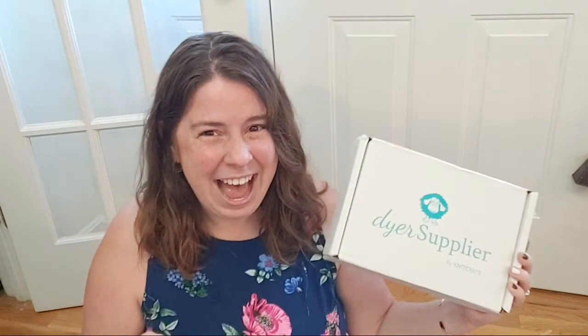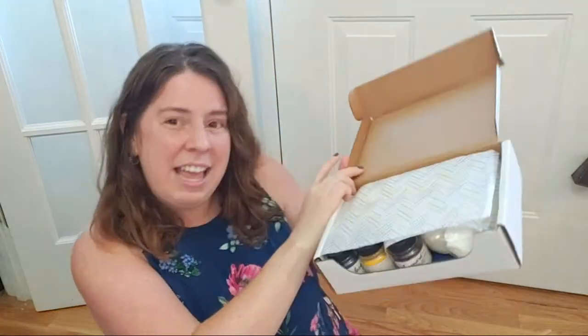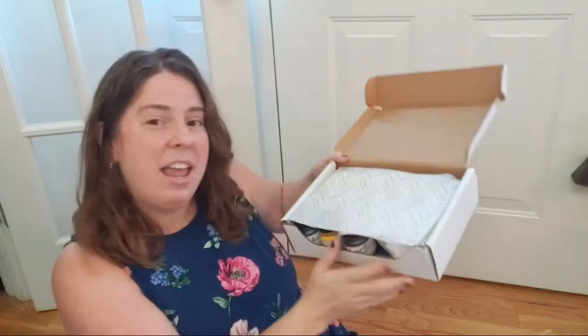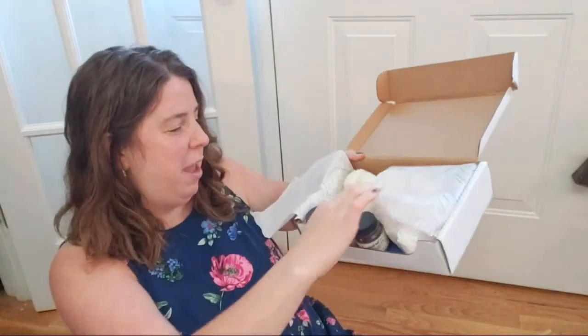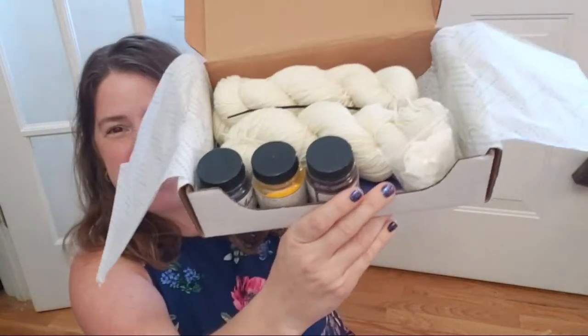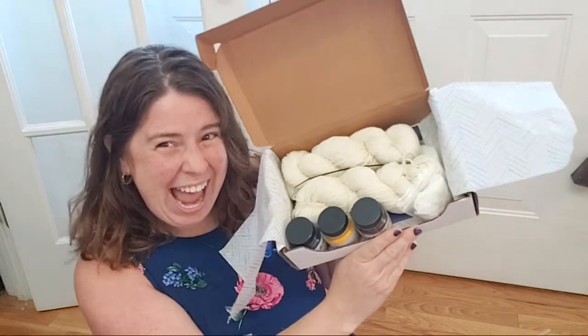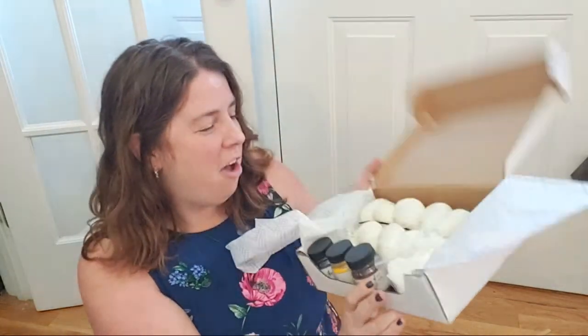In addition to the videos, there is going to be a pamphlet in here which I have not seen in person. They took my video and turned it into a written instruction booklet, which I am so excited to see! Okay, we're going to open this and I'll give you all the first look. Oh, tissue paper — and I can see the acid dyes in there!